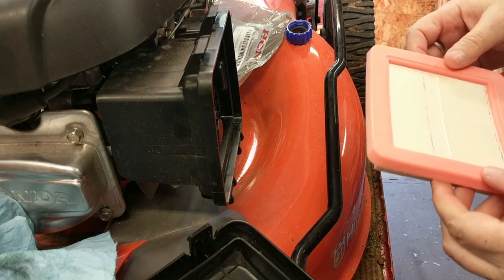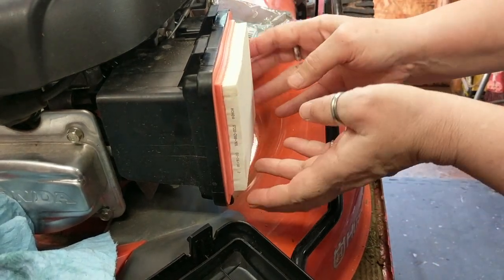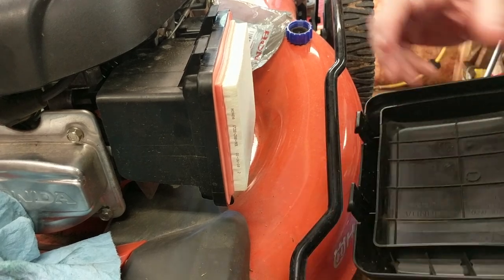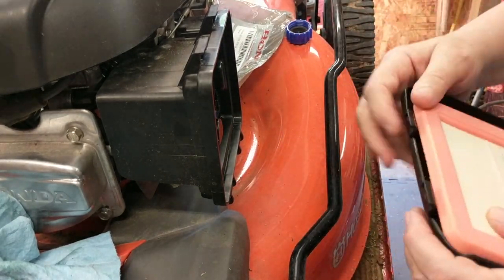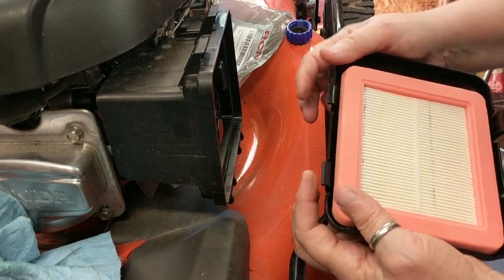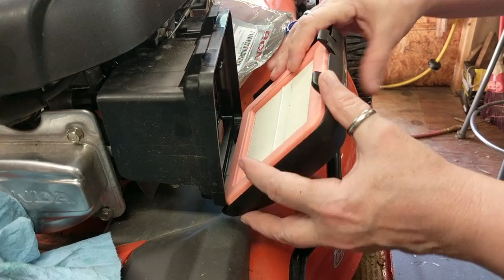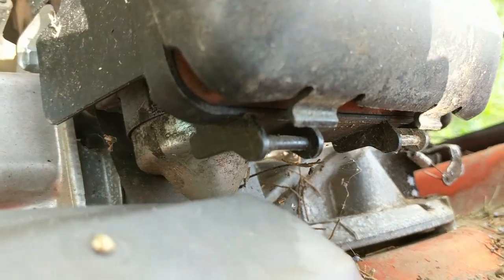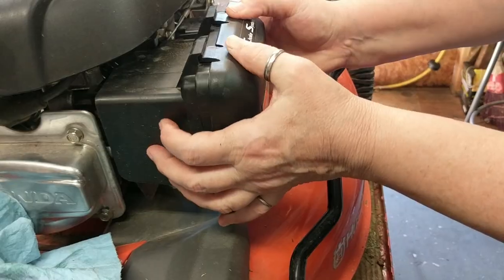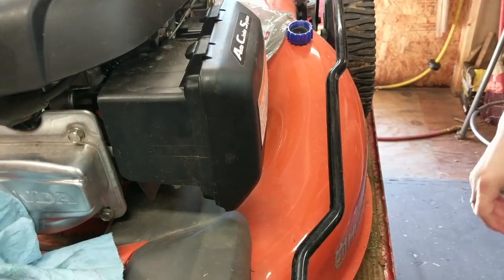The new air filter is going to go in very easily. You always put the air filter in so that it's sticking out like so — it'll fit in very flush. There are two little hinge portions here; you have to make sure you align those and get them hooked on, because I've seen mowers come in where they didn't hook on and then they just suck all that dirt right inside. Then push down on the tabs and push in — make sure it's attached.